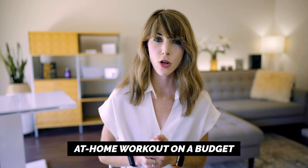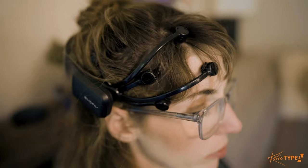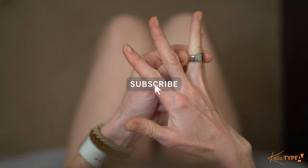But first, if you're new here, welcome! My mission is to help you achieve success without sacrificing your health or happiness. I do product reviews weekly, so if you're into this, click that subscribe button and join the Type A tribe.